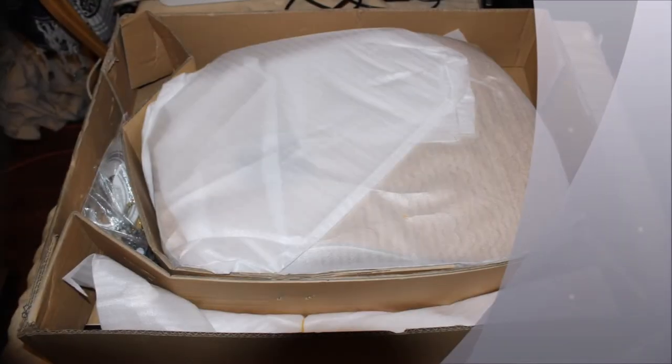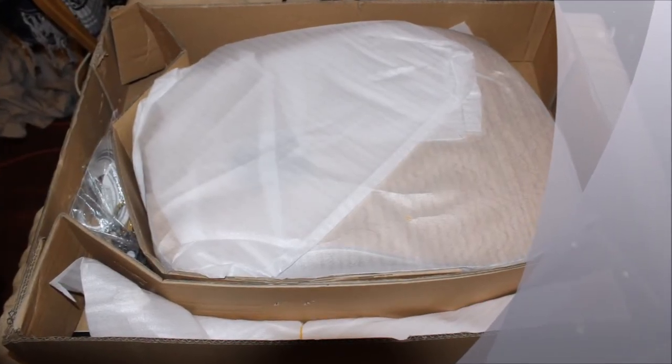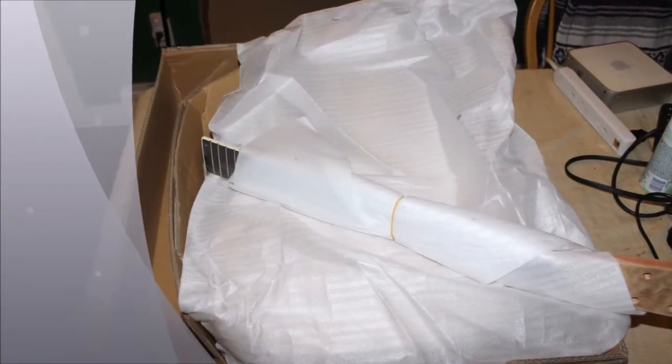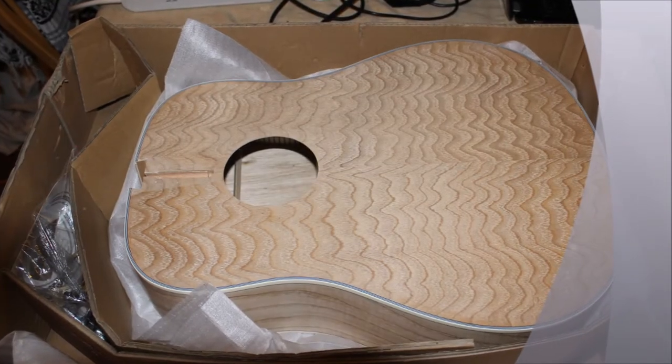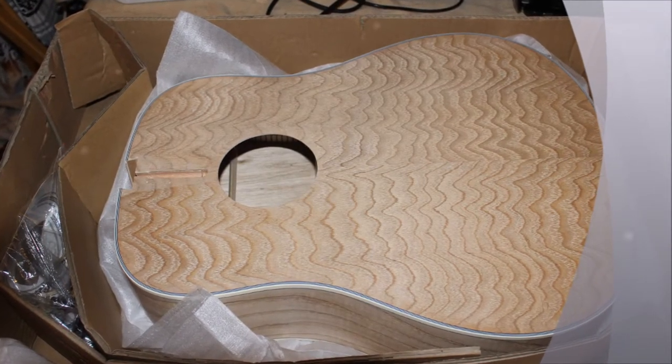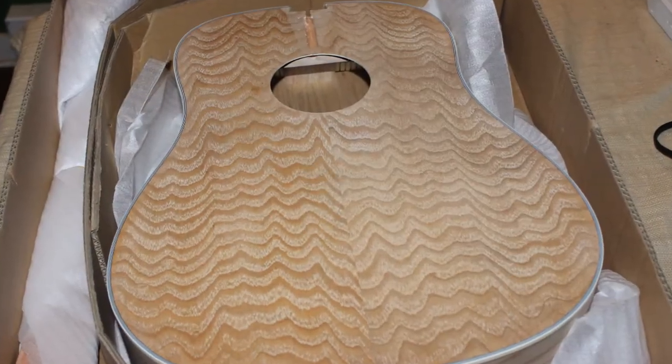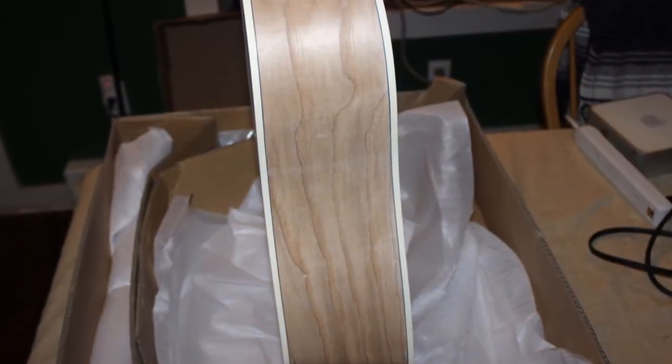I thought I'd take a minute and share my recent acoustic guitar kit build. Links for the kit and the parts will be in the video description. When it came in the mail, my first impression was pretty good. The kit came totally undamaged and the wood grain was actually well beyond my expectation from the pictures on eBay.